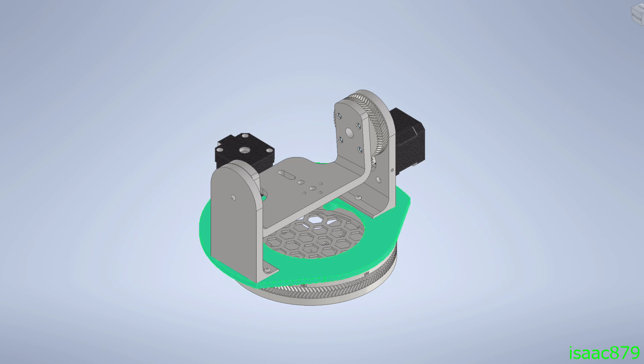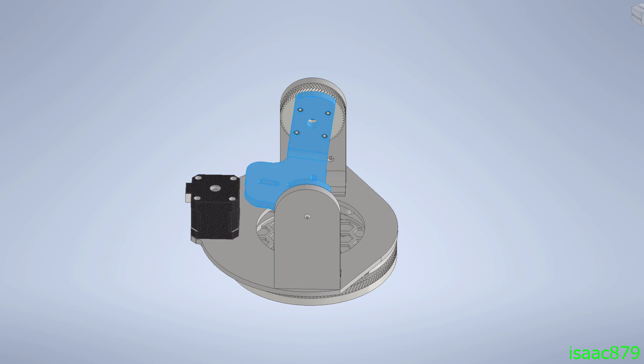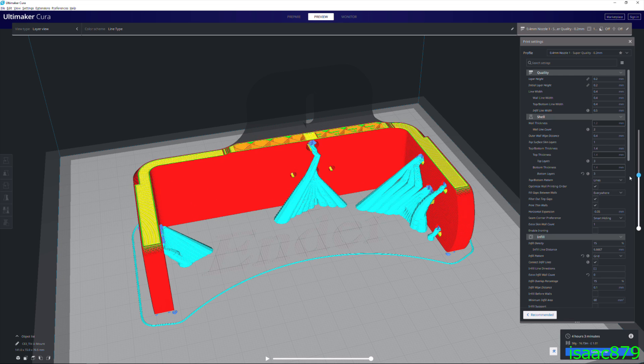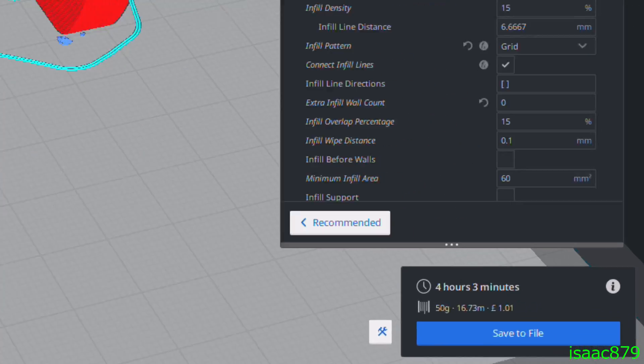Onto the design and build. I modelled the pan tilt assembly in Autodesk Inventor and made sure everything would fit together and move correctly without interference. I sliced all the models in Cura and printed the parts on my Ender 3 Pro.